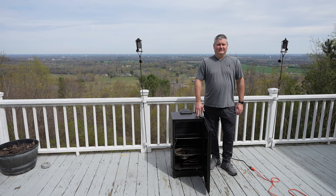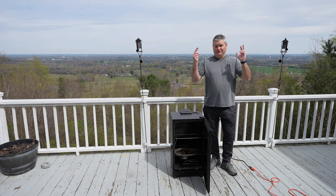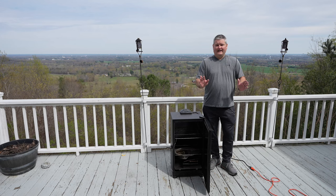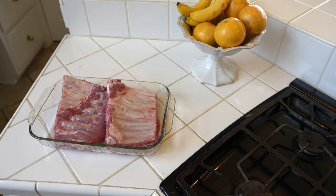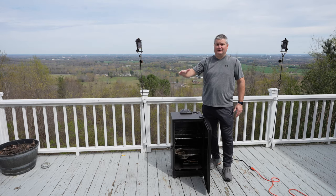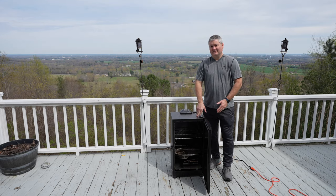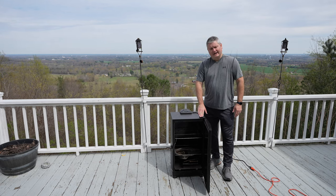Hey y'all, Chef Irix Guy here. This is how to smoke spare ribs — St. Louis style ribs — in a Masterbuilt electric smoker. I started out by getting the ribs and cutting them in half so they could more conveniently fit on the racks. You can expand this video's description and click the link there to find the smoker I'm using, the seasonings, and everything else — I've got it all linked there.